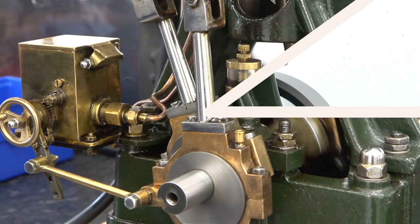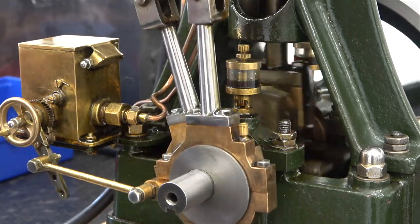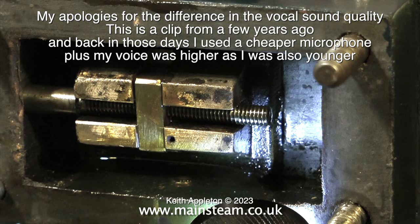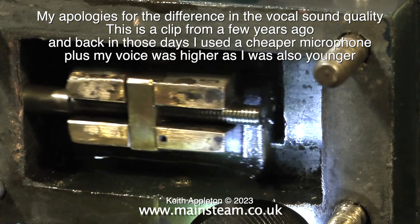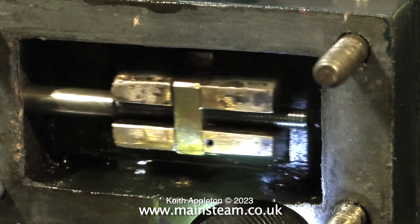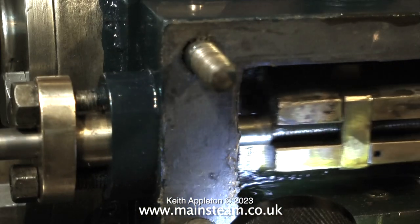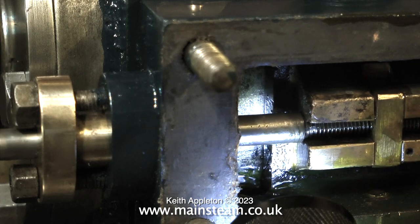I'm going to refer back to a video I made a while back — a horizontal steam engine where I was setting the timing, which clearly shows how it's done. Here I'm setting the valve position. The slide valve has to pass over the ports equally at both ends, and the timing of the valve is down to the eccentric setting. What I need to aim for with this engine, as with all steam engines, is early admission — I need the valve to just crack open, letting steam or compressed air into the cylinder just before the piston reaches top dead centre at each end of the cylinder.